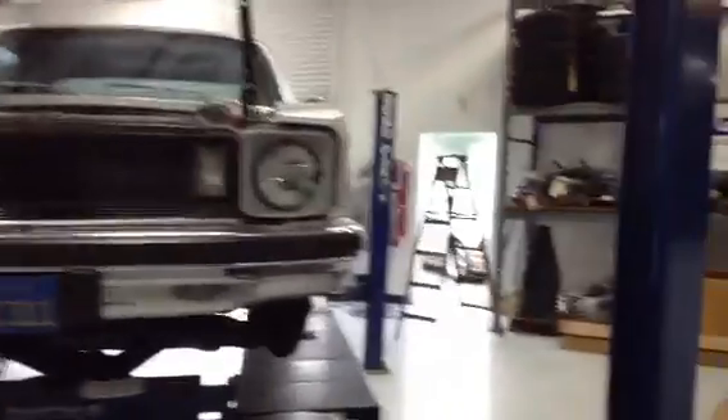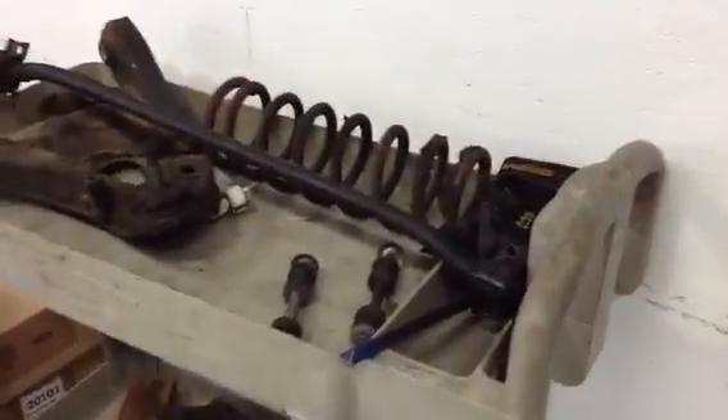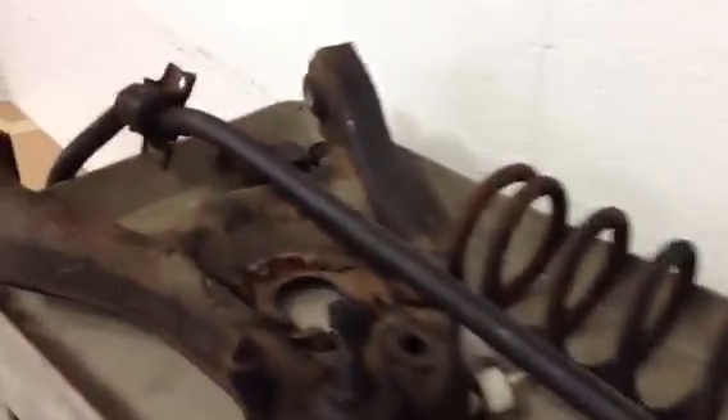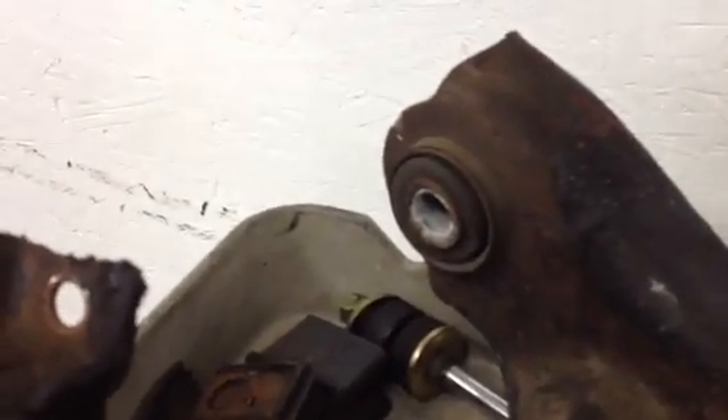We decided that the nasty, gnarly stuff that had been underneath the car needed to go. Check out that sway bar — disintegrated bushings. Pretty much the same here. Oh yeah, that's terrible.